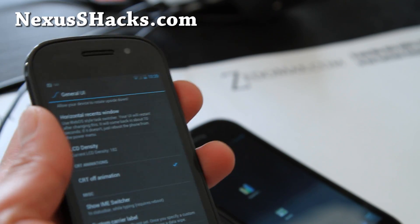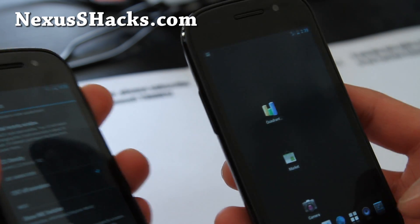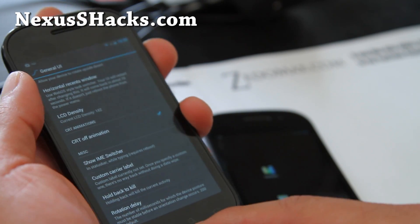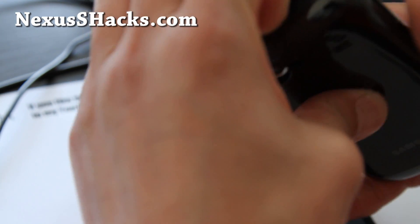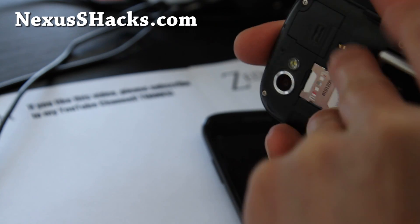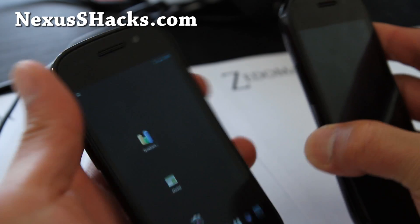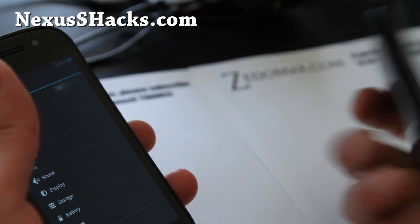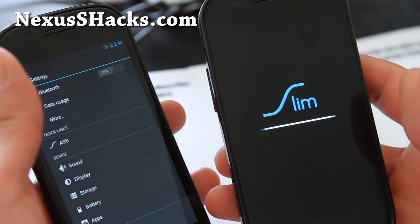I've got it at 1.44 GHz and it just froze on me here. Let me reset that. It would be a good idea to show you the cool boot animation on this while that's resetting. I think it's because my regular Nexus S sometimes kind of freezes if I overclock it too much.